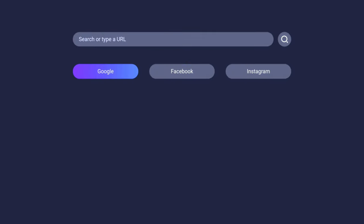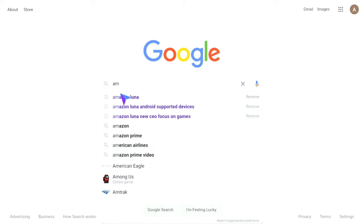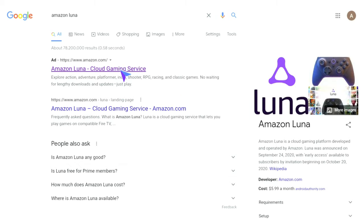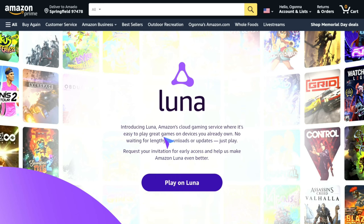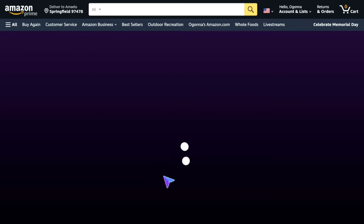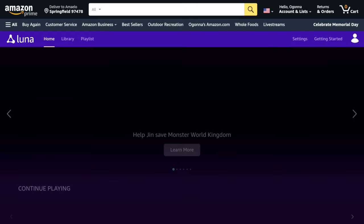To get started, hit the search bar, go on Google, and search for Amazon Luna. Hit the Luna result and it's going to take you right to the website. You have to be subscribed to Luna, but once you are, just hit Play Luna. If you want to set a bookmark, just hit this button and add it to your bookmarks. It's that simple — it takes you right in and connects you to your account.